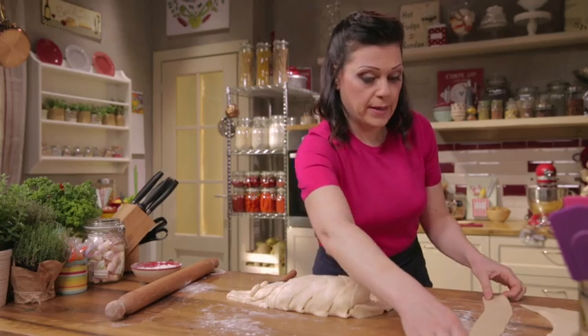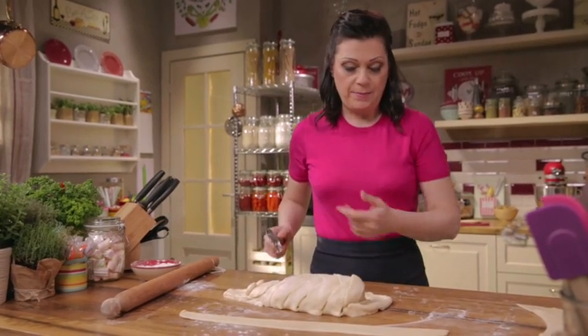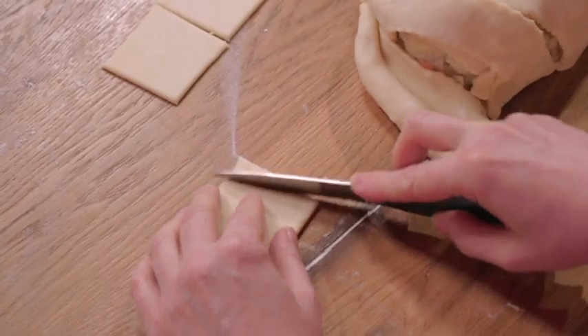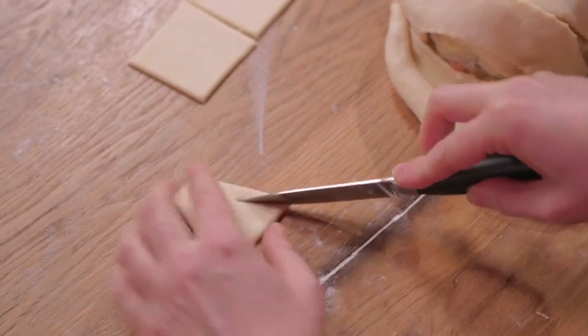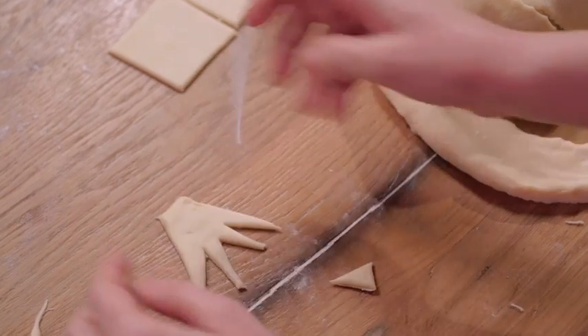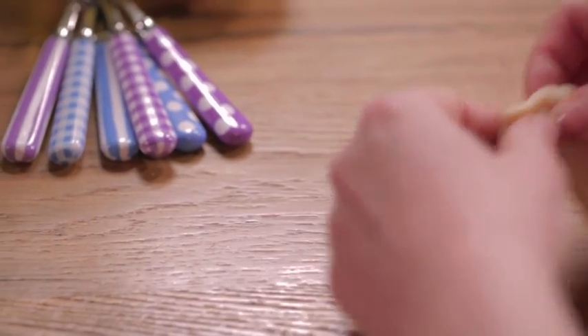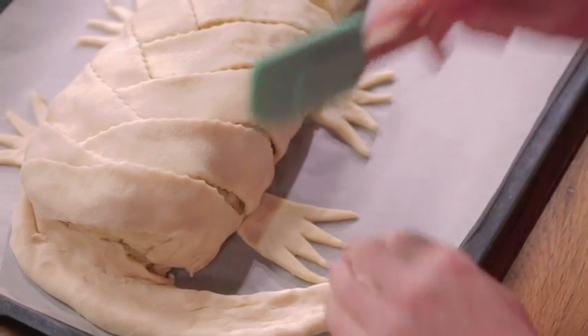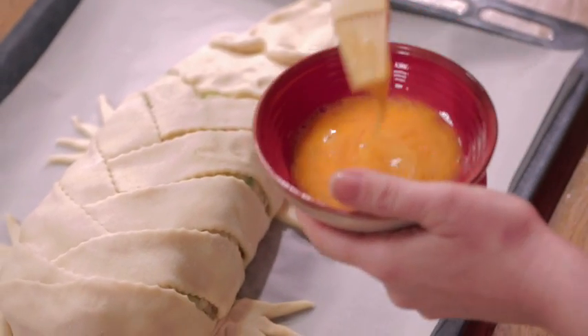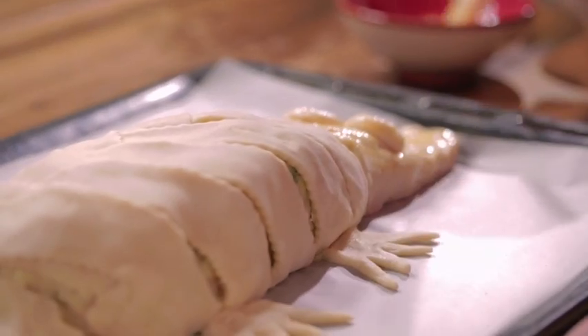Move on to the feet. Cut out four squares from the remaining dough. Cut first into trapezoids, then cut off small triangles to resemble the crocodile's claws. Repeat to make four feet, then transfer the crock loaf to a parchment-lined baking tray. Arrange the feet, then brush the pastry with a beaten egg for a golden and shiny finish.